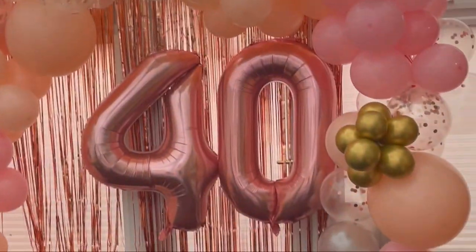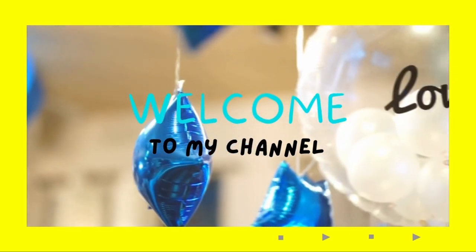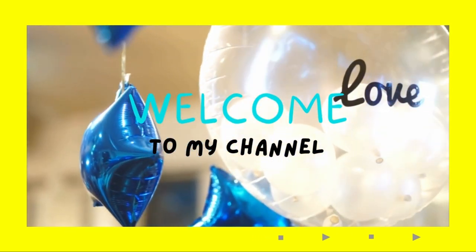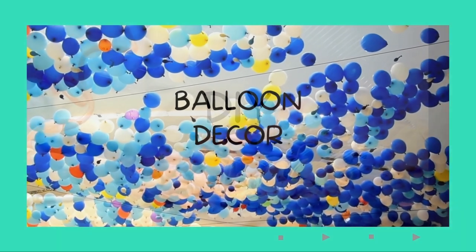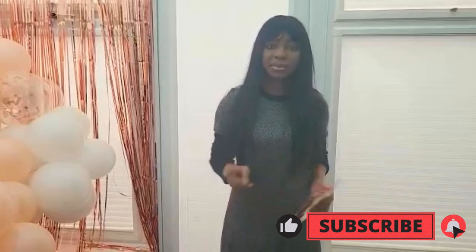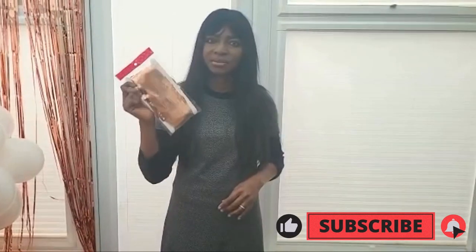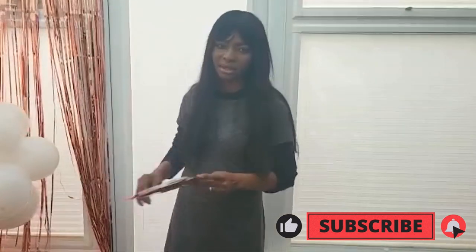Hi guys, welcome back to my channel. In today's video I'm going to be showing you guys how to use your full shimmer cutting. This is the full shimmer cutting in rosewood, and we already have one here.